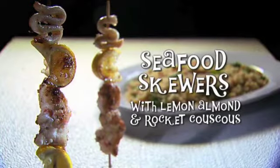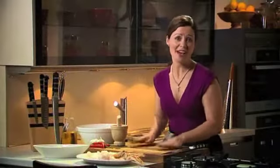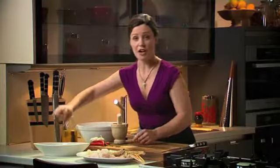The recipe we have is seafood skewers on a bed of fast couscous. The first thing you need to do for this recipe is to soak your skewers because they're wooden skewers and you don't want them to burn on the stove.